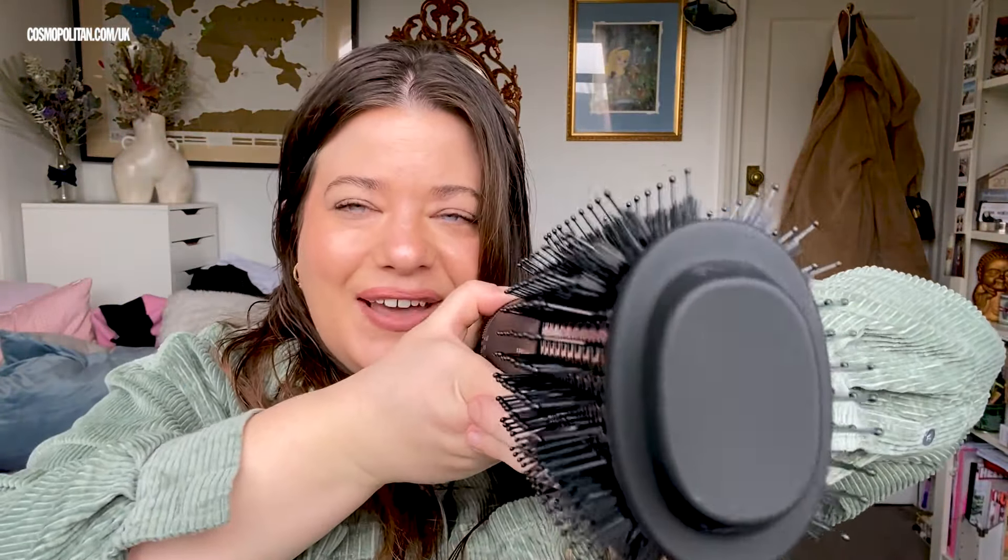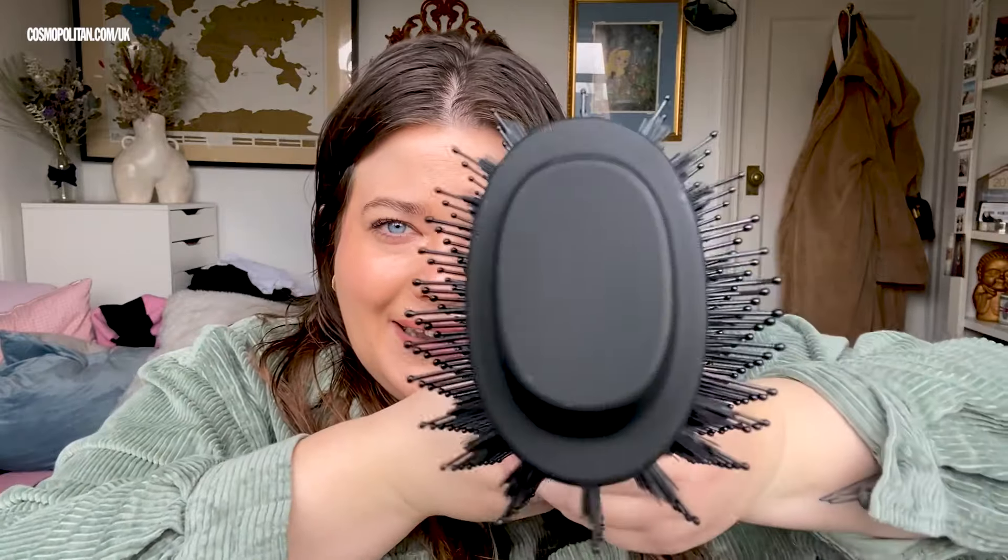Why do I feel like I'm in gold now? Ding, ding, ding. So this is like a traditionally shaped blow dry brush, but it is mega, and essentially all the hot air comes through these vents here. That's why it's shaped like a traditional round brush — because that's how you would use round brushes to create a big bouncy blow dry.